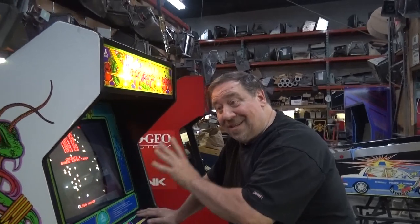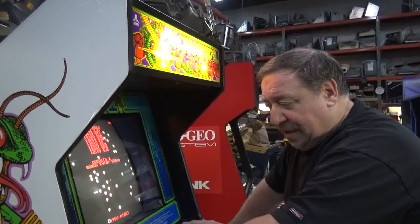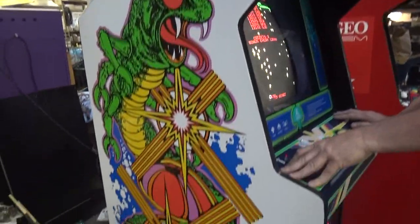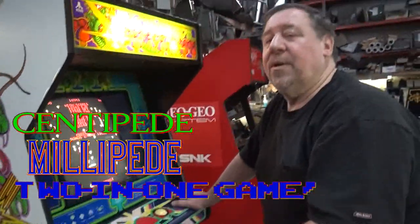We've sold dozens and dozens of these — dozens of centipedes. I don't even know how many of them. But this is a unique one. This is our first dual centipede we've sold.